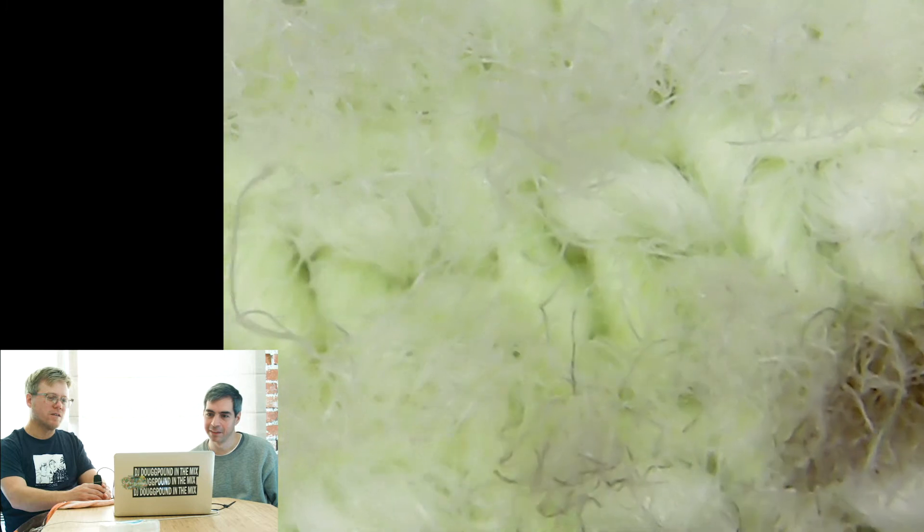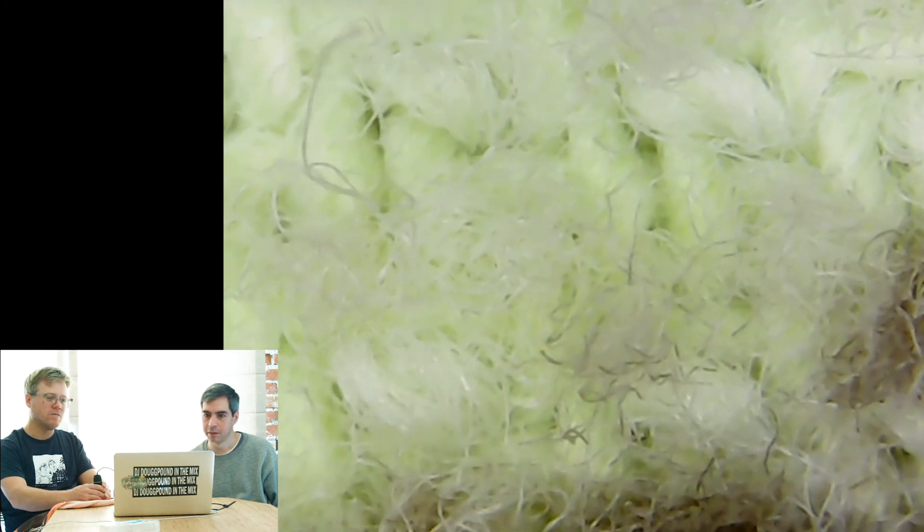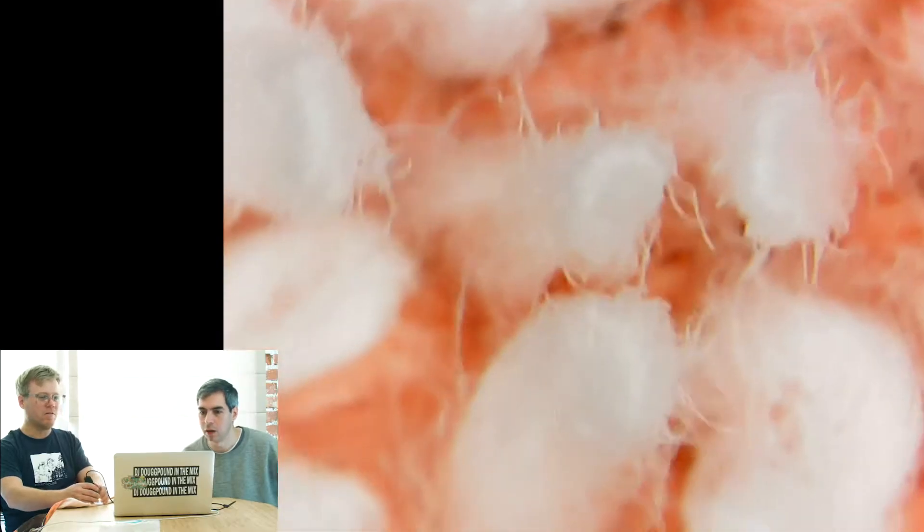Well, this top part just looks kind of like the woven fabric we've seen time and time again. We've looked at a lot of fabrics, and I was curious: what does terrycloth look like up close? The bottom part — we might be able to see the raised terrycloth.